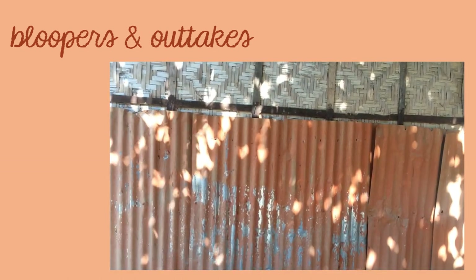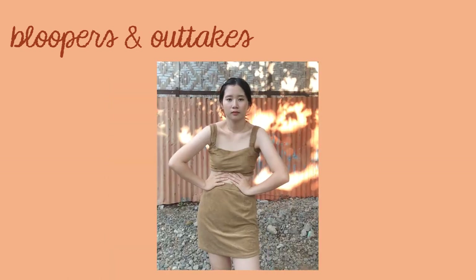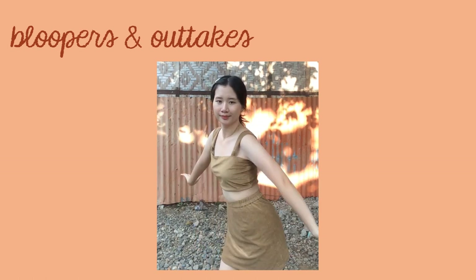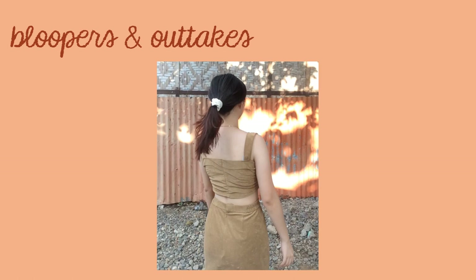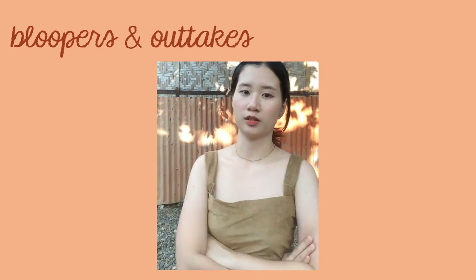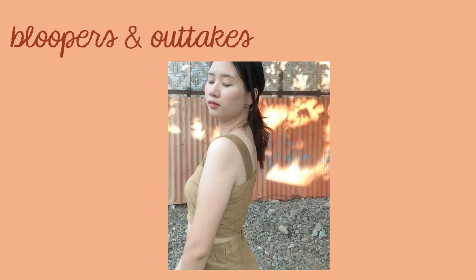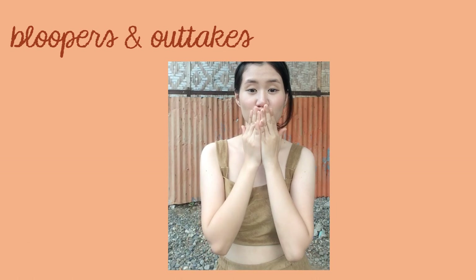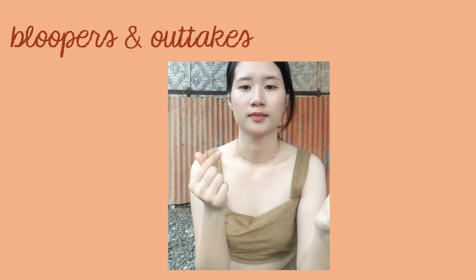Oh my god, there's someone — there's E-port! It's so hot here in America. Just kidding, I'm in Australia. Thank you so much for watching, and please don't forget to subscribe to my channel for more videos that I hope to do in the future. Bye! Keep safe, God bless. Bye!